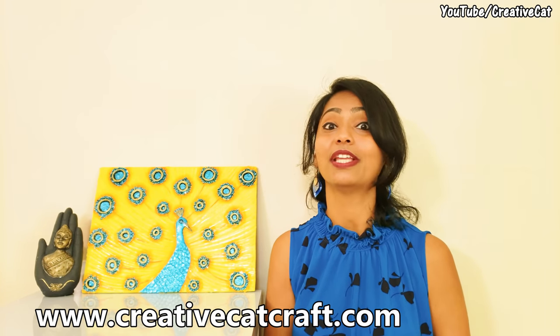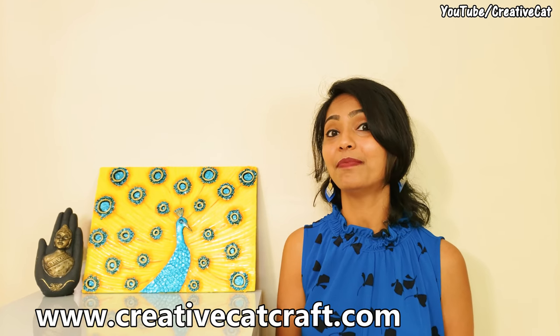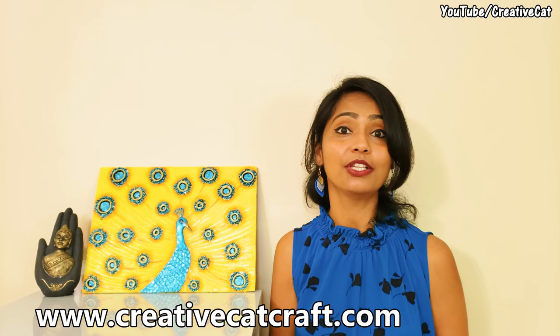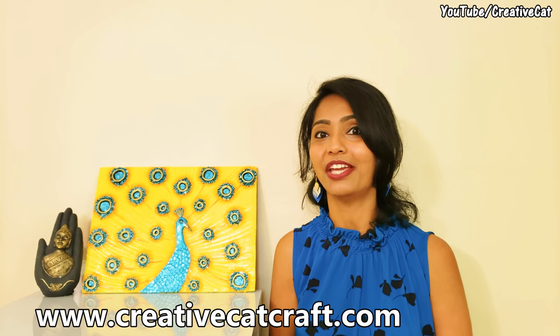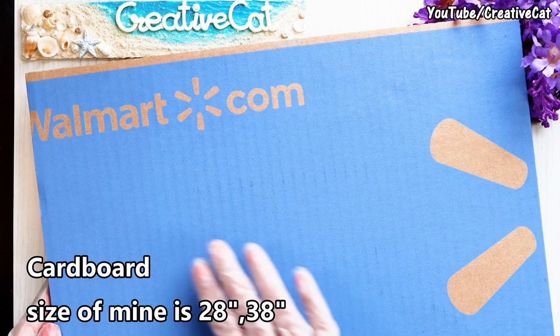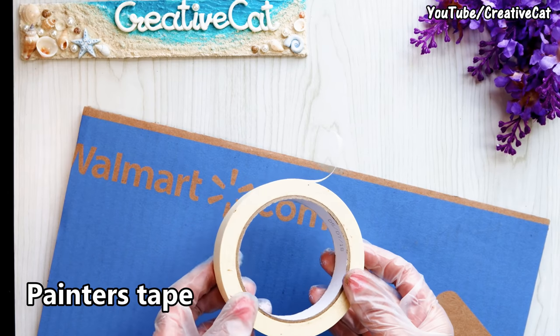For tutorials in other languages, visit my blog www.creativecatcraft.com. You will find links of all materials in the description box below. Support my channel by clicking the subscribe button for more innovative videos every week. Happy crafting! I'm using cardboard — you can also use MDF board.